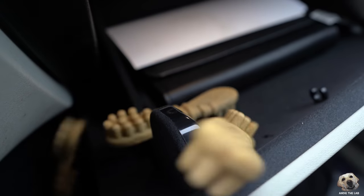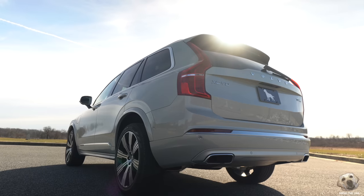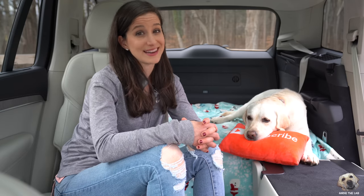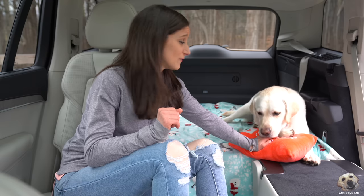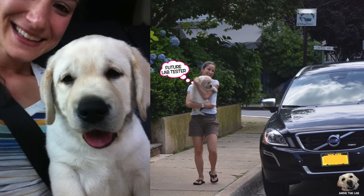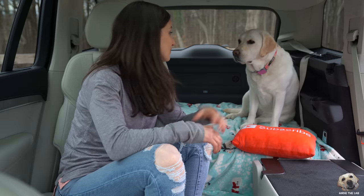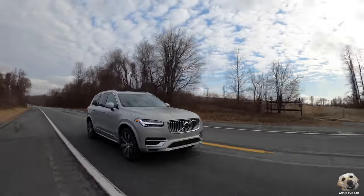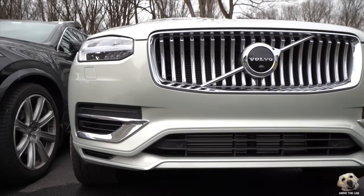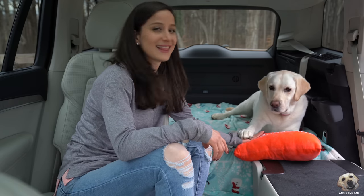You can put whatever kind of treasure you want in there. This is a very special week because not only is it our first ever lab-tested Volvo, but Volvo has played a very special part in Andy's life. Andy has essentially grown up in a Volvo — six and a half years ago when we picked Andy up and brought her home for the first time, she was in an XC60. As time went by and we needed more space, out with the 60 and hello with the XC90. So what makes this 2020 XC90 T-8 Inscription so special, and is it really all that different from our 2016 XC90 T-6 Inscription? Let's test it out.